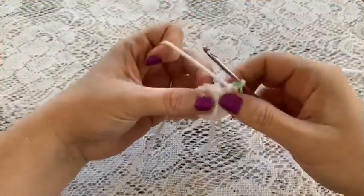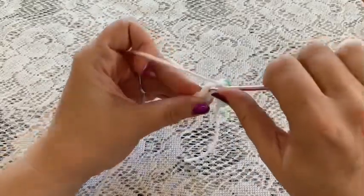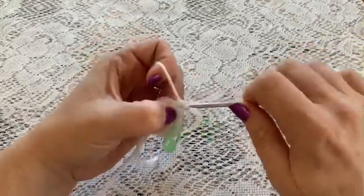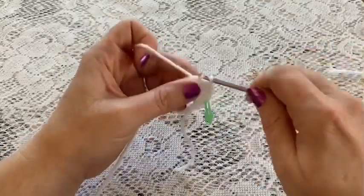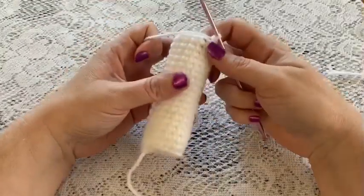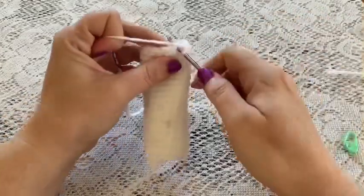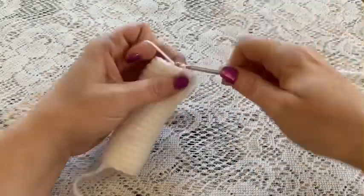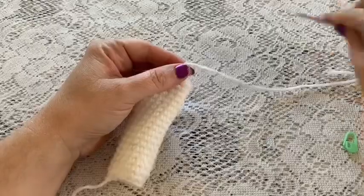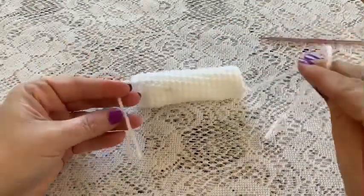For rounds 2 through 18, continue to do one single crochet in each stitch all the way around. At the end of round 18 you should still have 15 stitches. Once you reach the end of round 18, remove the stitch marker, slip stitch into the next stitch, and tie off. Cut your yarn, pull it all the way through, and weave in both the beginning and end pieces.